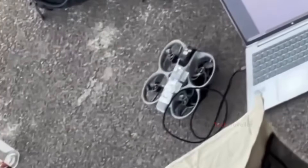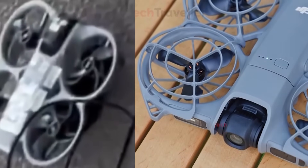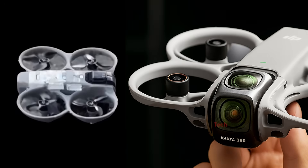Overall, the design looks more like a larger version of the NEO 2 than a classic Avada. One thing the first leak did not include, however, was a top 360-degree lens, suggesting DJI was actively hiding the main feature during early testing.